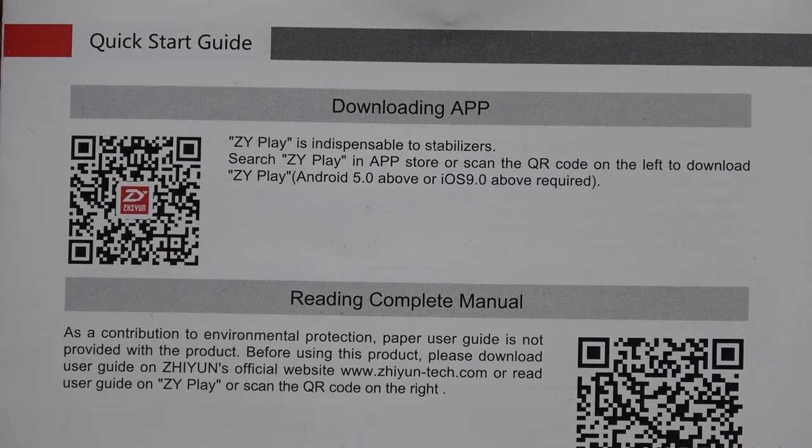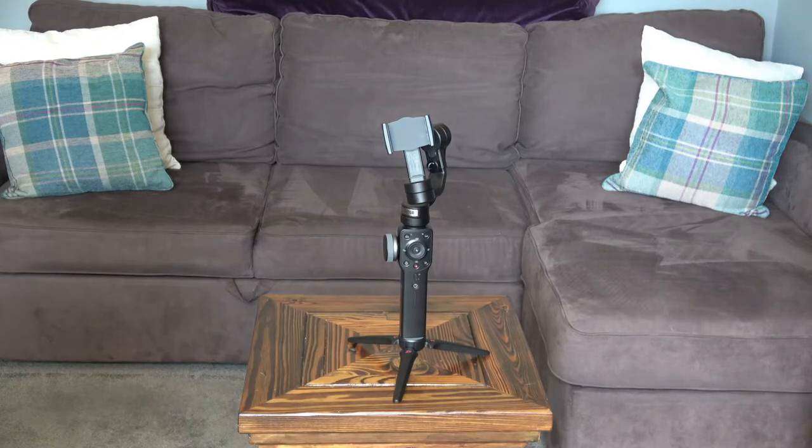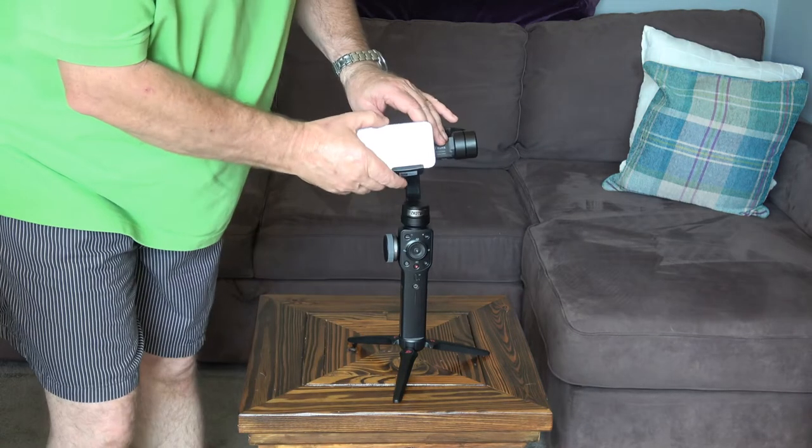One of the first things you need to do when you've got the gimbal charged is to download the app. Fix the tripod onto the bottom of the gimbal and then your phone needs to go in here.